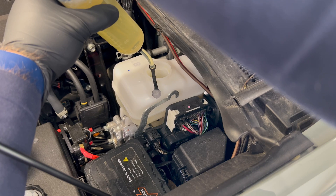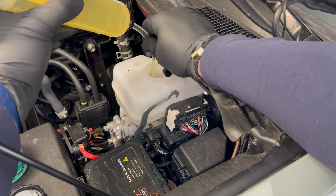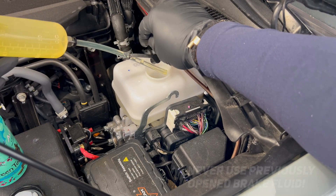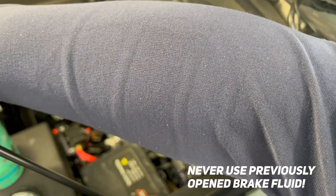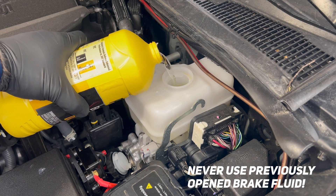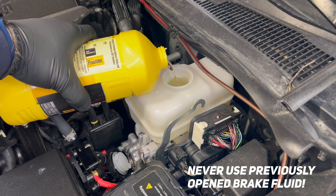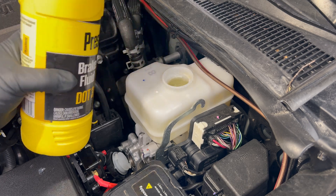Be very careful with brake fluid — it is highly corrosive and not great for your hands either. I have a container here that I'm just dumping it all into. I've got fresh, newly opened DOT 3 brake fluid. Make sure we top off that reservoir all the way up to the full mark.